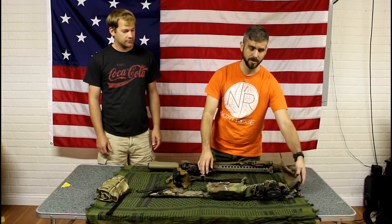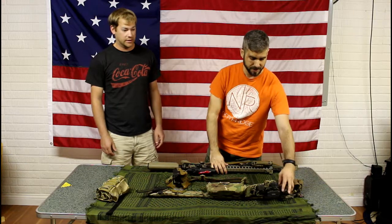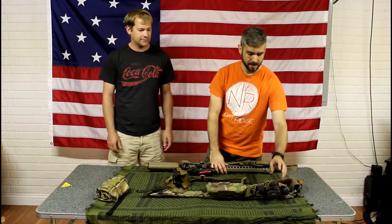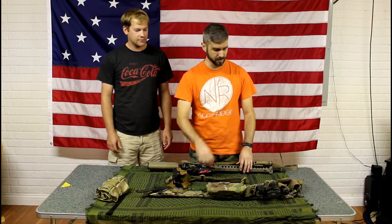I just have some gloves that I wore the other day — the rifle was getting pretty hot when we were running drills. I have a flashlight mounted here, it's an Elzetta, and I have two HSGI taco mag pouches here. They work great, nothing to complain about.